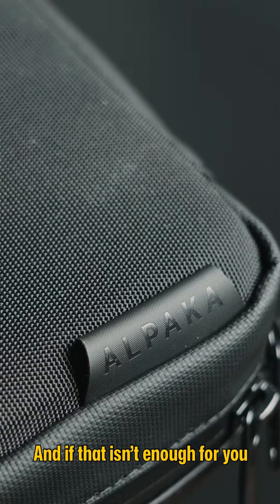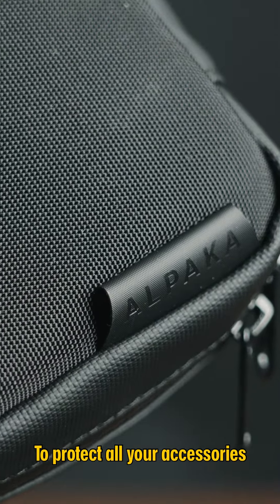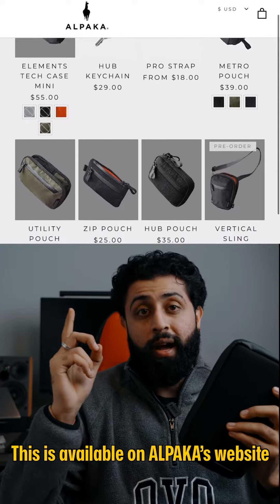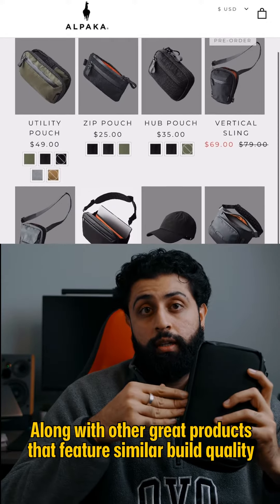It also features a water-resistant fabric to protect all your accessories, as well as water-resistant zippers to make sure that no water gets in and nothing gets out. This is available on Alpaca's website, along with other great products that feature similar build quality and minimal design.